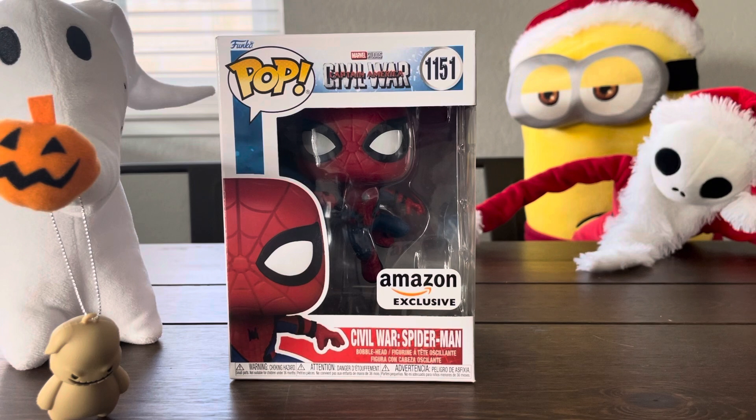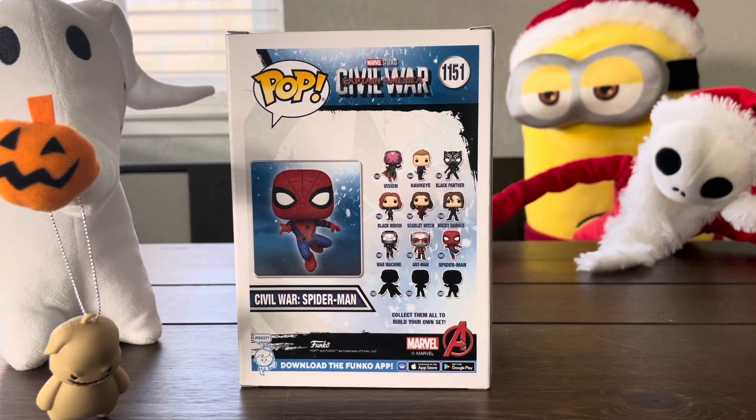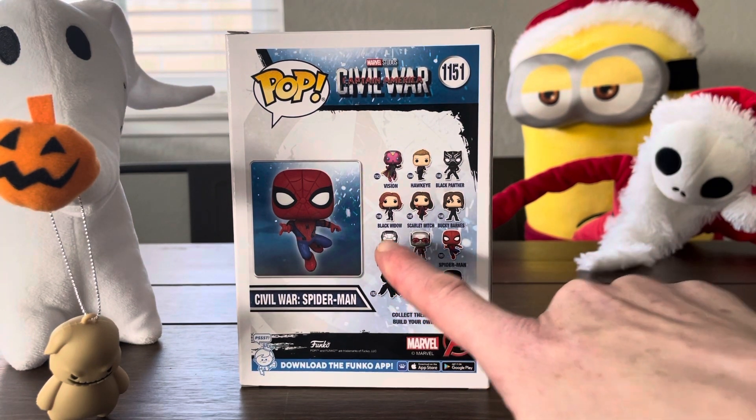So this is just a regular pop, number 1151. It's from Civil War Captain America, so from that movie. I believe we already opened one maybe a week or two ago, or maybe last week.